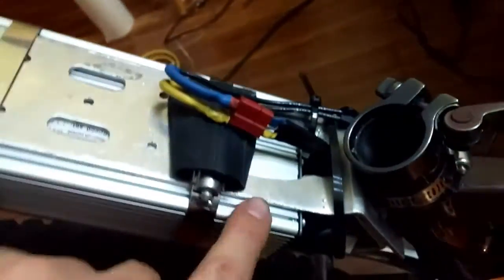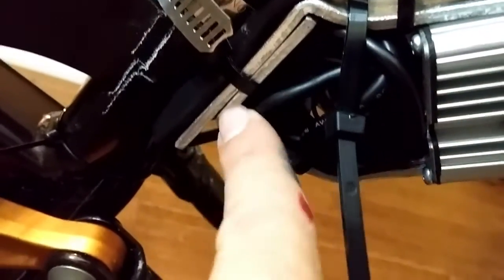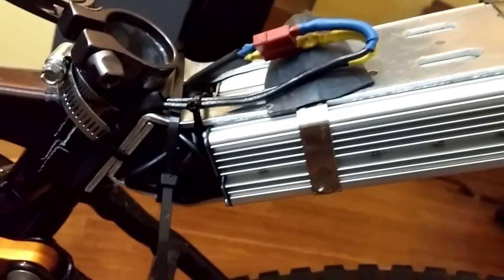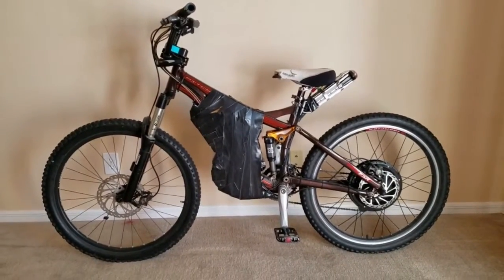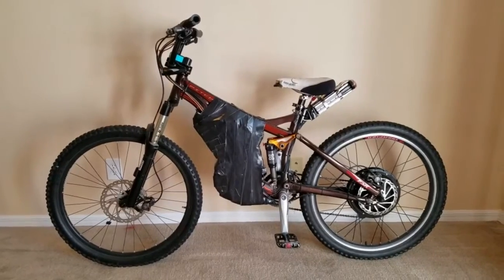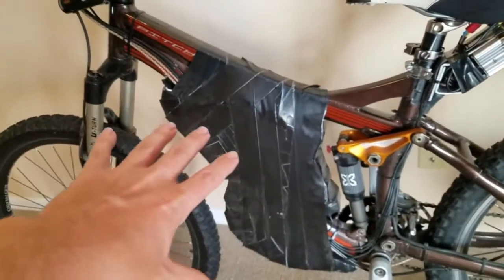Pack is all on the bike, all taped up. Here's my fuse and my power into the controller, and then all my controller wiring fits in this little area, which is pretty nice — just like that, all fit in there. Taped it all up and done. That's it, that's how I ride it right there.